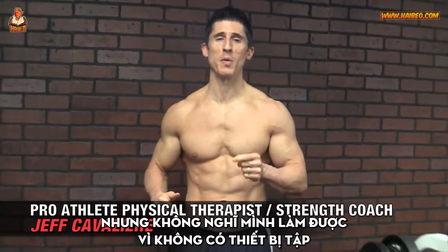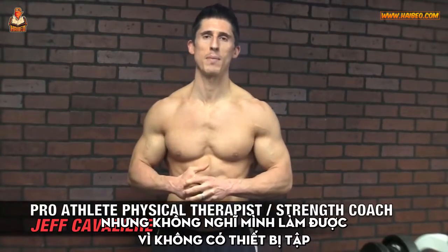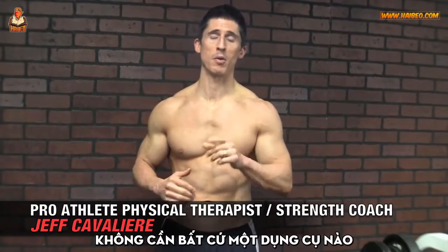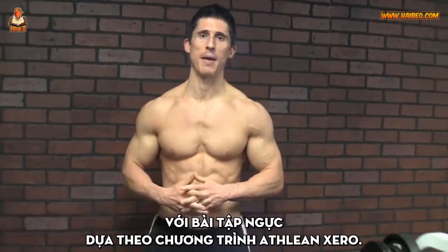So you want to build a bigger chest but you don't think you can because you don't have the equipment. I'm going to show you how you absolutely can with zero equipment in this ATHLEAN Zero inspired chest workout.